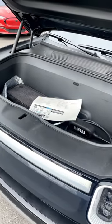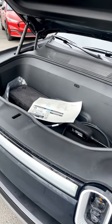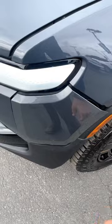Now, just like a Tesla, it has a frunk for extra storage. And I think it's pretty funky how the charging port opens up — it's unique.